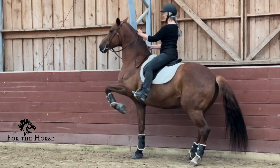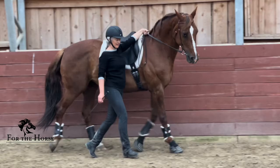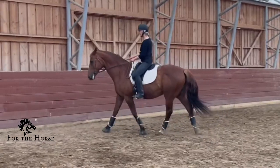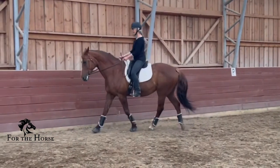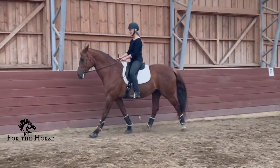Our desired outcomes for you and your horse from taking this course are the resumption of flowing, biomechanically correct movement, and a closer bond with your horse, both of which will prepare the two of you for success in future endeavors. I look forward to seeing you on the inside. Bye for now.